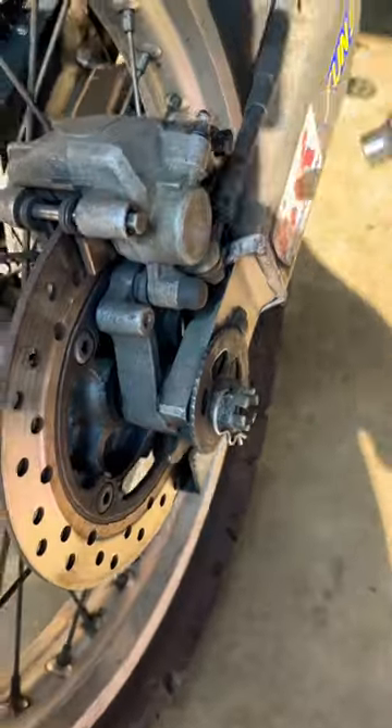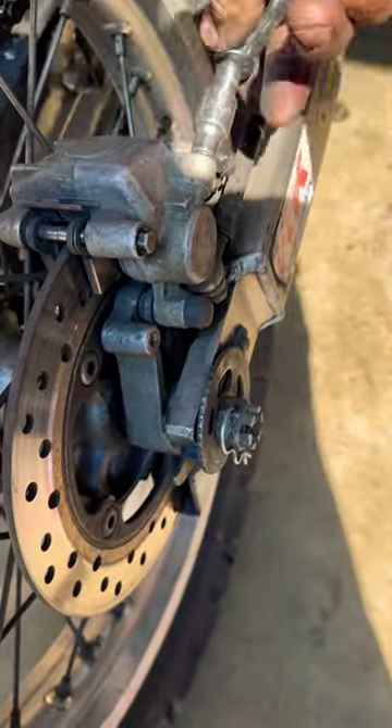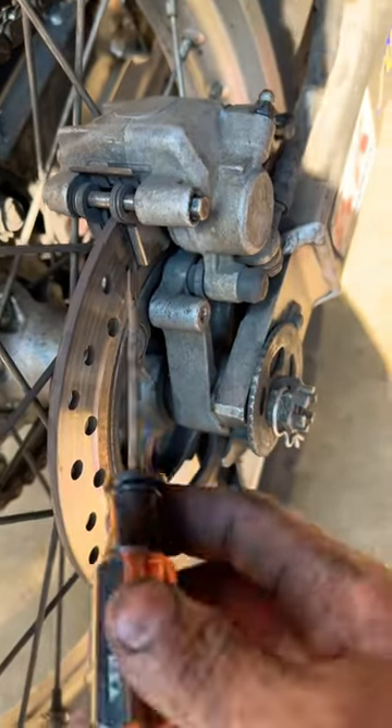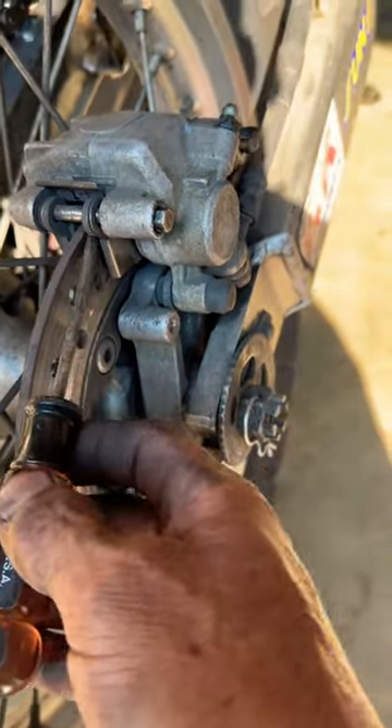If you're doing a rear brake pad change, I'll usually crack the bleeder right here like that. And then right here, I'll take a screwdriver and pry open just a little bit.